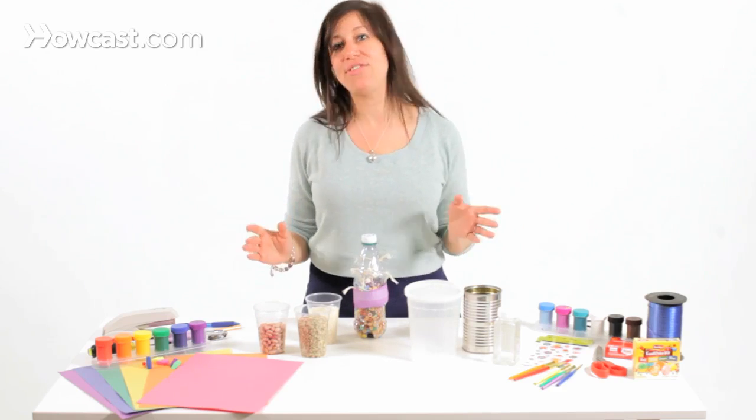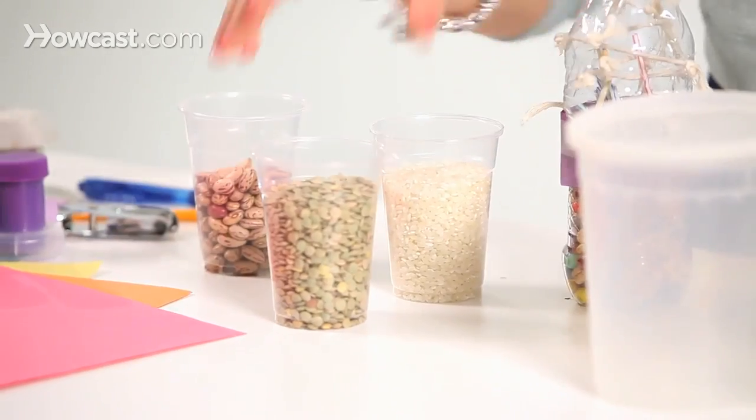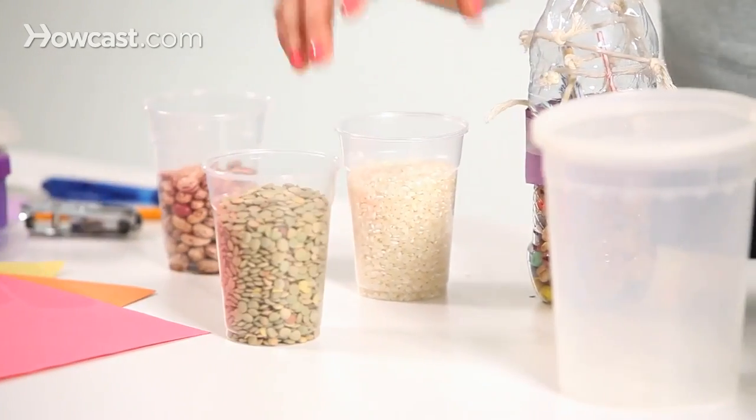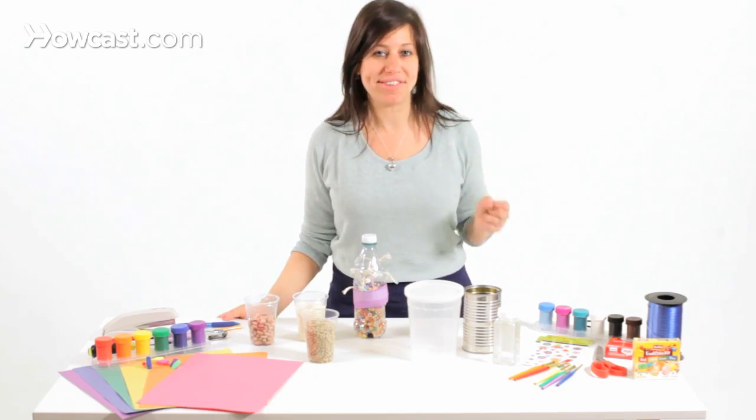What you're going to need is anything around the house that's food and might make a shaking sound. So some beans, I have some lentils, I have some rice. You can also use popcorn, macaroni — anything that makes a sound.